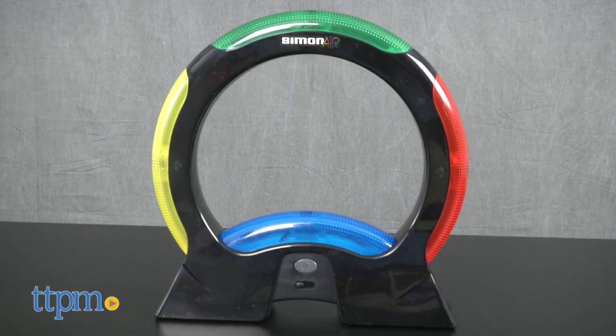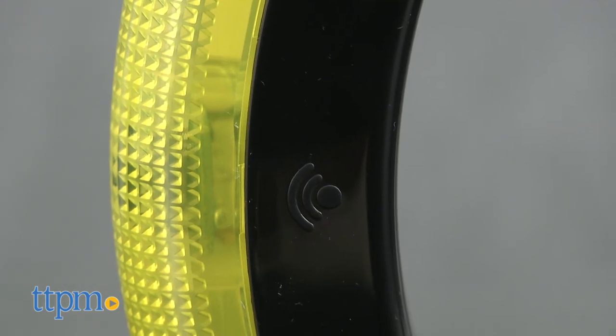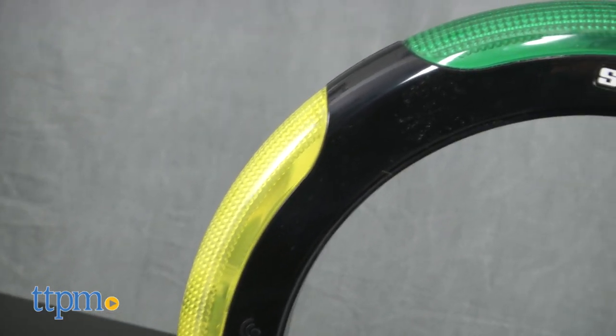This is a touch-free version of Simon. The game unit recognizes when a player follows the color sequence by sensing their motions. There are modes for solo and two-player play, so you can challenge yourself or a friend.